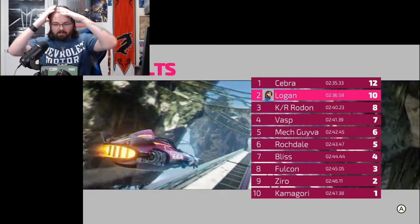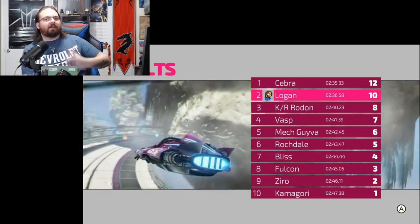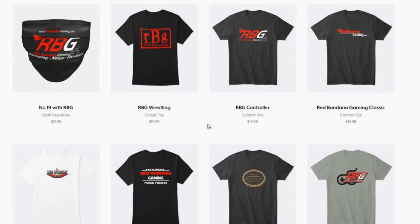I would definitely recommend this controller if you want something inexpensive and wireless that gives you that nostalgia feeling with the GameCube button placement, but still feels like a pro controller. If you don't mind dropping 20 bucks on a controller, it's not bad — besides the clacking noises, the little issue with pairing, and the charging. Otherwise, not too shabby. Tell me what you guys think — if you want to check it out, I'll drop the link in the description below. Thank you guys for watching.